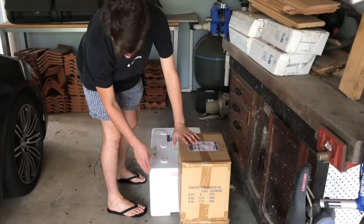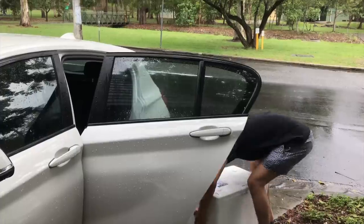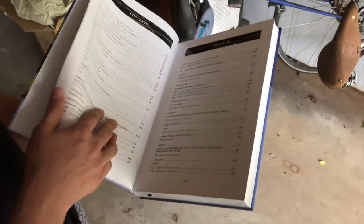It's a miserable day but we'll see how we go. There are two boxes of books and then a box of fish — it feels like it's got books in it, it's really heavy. Here's the book; I'm not going to talk about it too much, I'll just show you the table of contents — there's just so much information in this book, it's ridiculous.